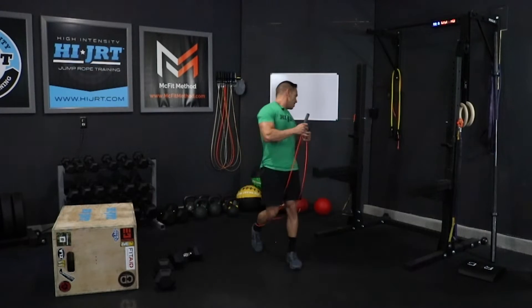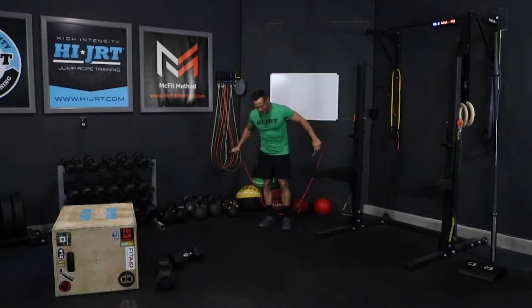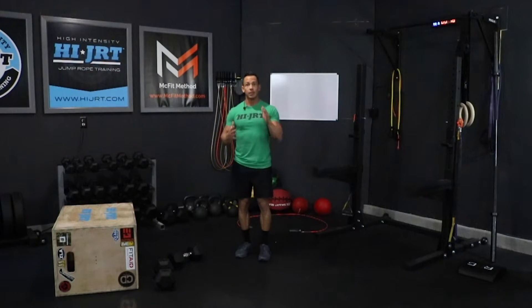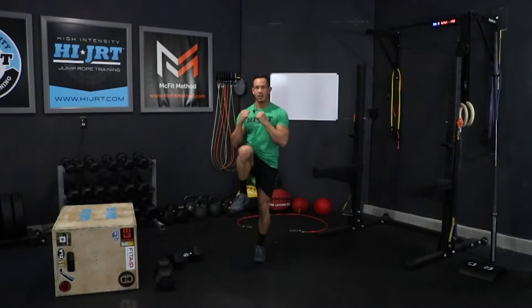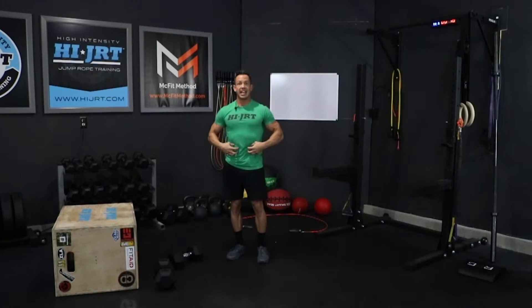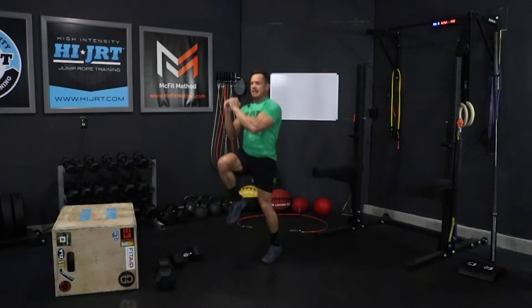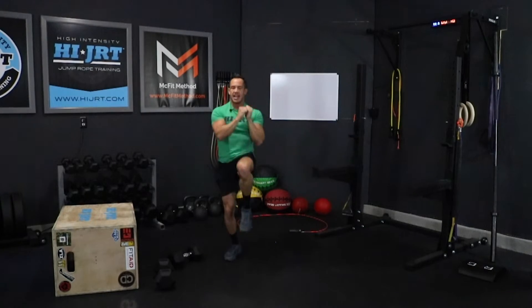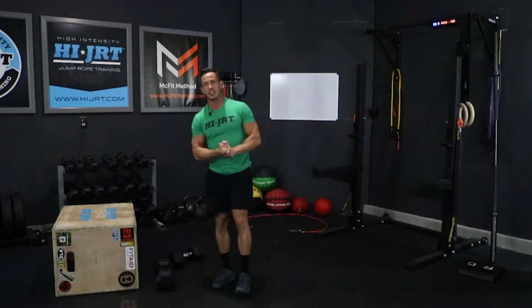If you choose not to do the jump rope, you have the option of doing chopping high knees. Bring those knees up quickly — we're going to do 40 of those. You're going to bring one up and chop, really moving your elbows towards your knee and engaging that core. These are fast — chopping high knees, keeping that chest up, leaning back slightly, bringing those knees all the way up above hip level. A total of 40, alternating 20 per side.